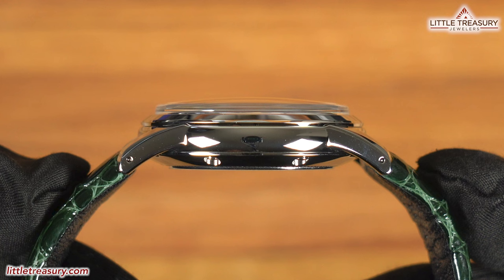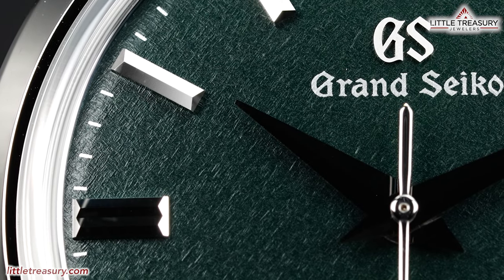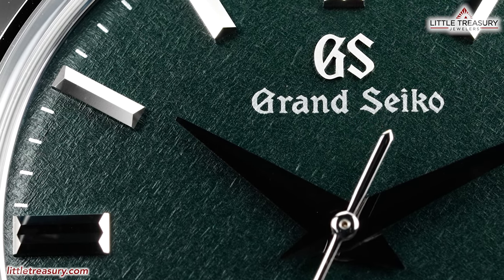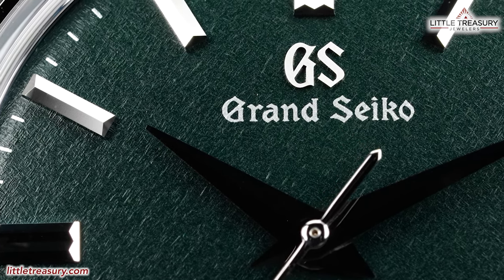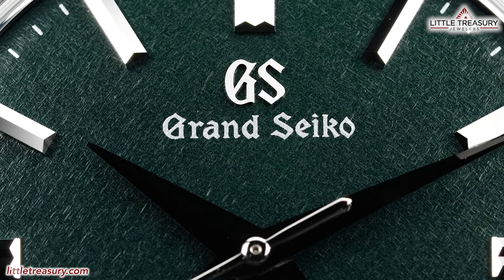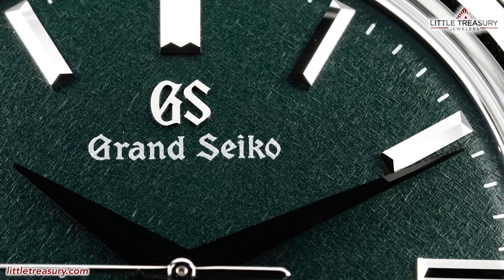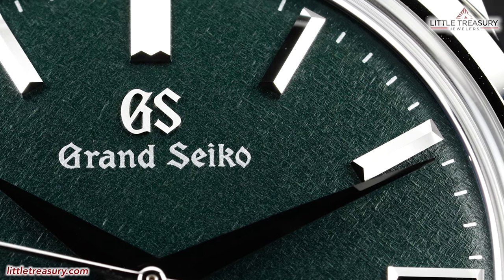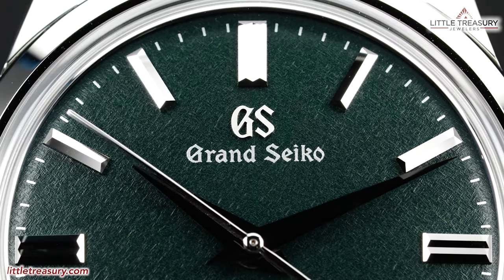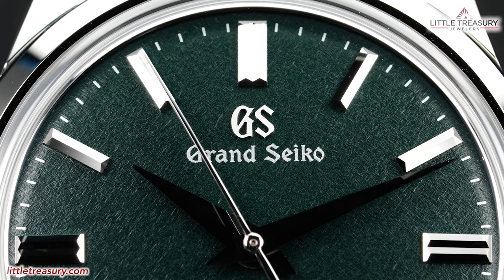The sapphire crystal is box-style and protrudes above the case to protect it from scratches. The dial is in the very special kira-zuri texture, which means sparkling painting. It is inspired by the Japanese kira-zuri painting technique, which involves adding glittering flakes of mica to print, resulting in a glittering dynamic surface. The kira-zuri texture and dark green color are designed to invoke the dark green of the leaves at the end of summer. The markers are all beautifully polished and are rectangular, with a double marker at the 12, 3, 6, and 9 positions.